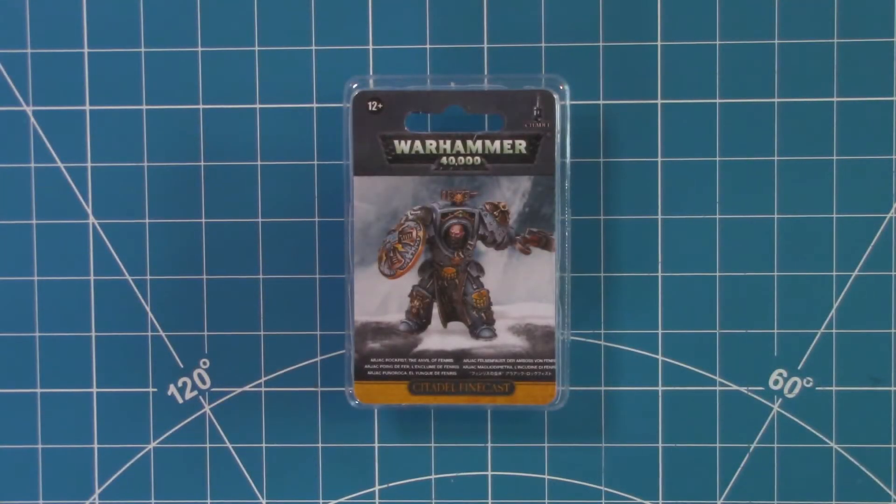In today's unboxing, we take a look at one of the fine cast Citadel resin models for the Space Wolves — the Arjak Rock Fist. Let's take a look.